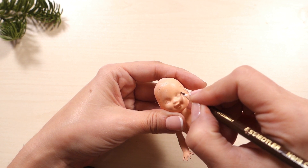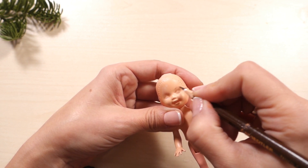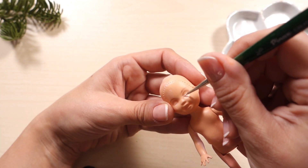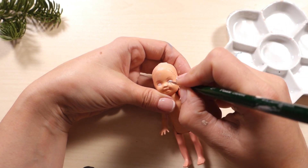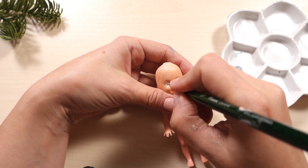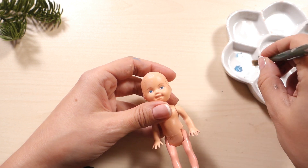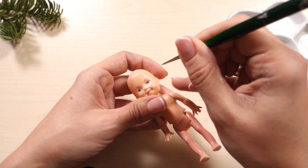After the base has dried I'll begin drawing the face. First I'm outlining the eyes and the eyebrows with a brown colored pencil, then drawing the whites of the eyes. I'm painting the irises in blue, and finally drawing the pupils and outlining the eyes and eyebrows with a dark brown paint using a thin brush.